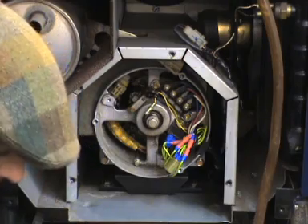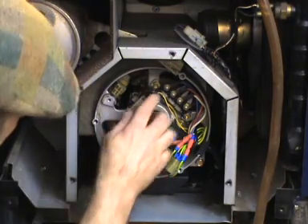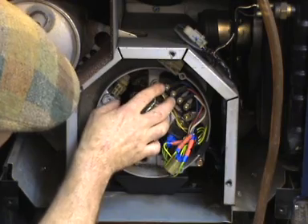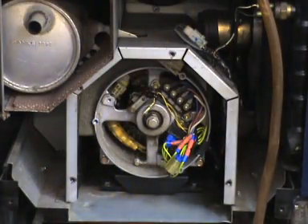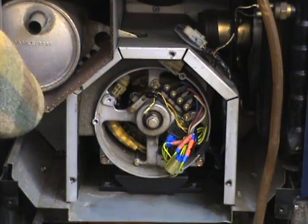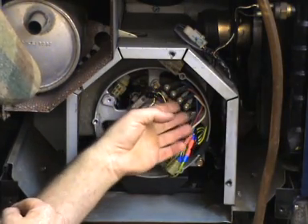The next thing that we want to check is the windings. You've got two windings that are connected onto this connection block here. That's one winding — a 110-volt winding — that's another 110-volt winding, and that will connect up to the switch at the front for changing between 110 and 240, connecting them in different ways to get the two different voltages. This is the stator windings — the main windings on the stator.